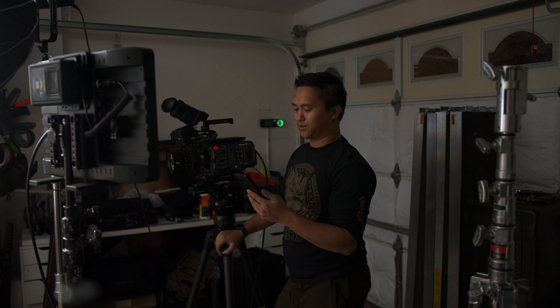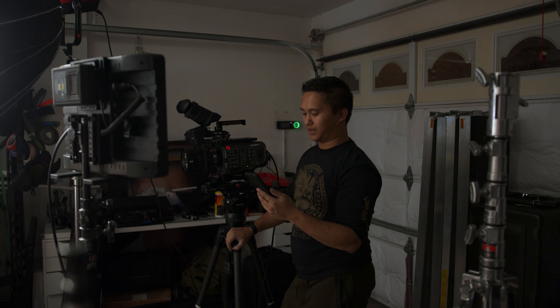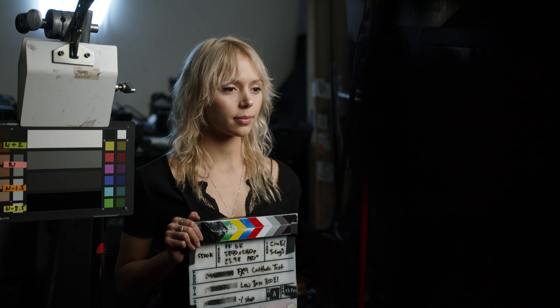How's it going guys, I'm Robert from Machado Visuals, and I want to give you some insight on testing your camera's latitude. A latitude test is simply seeing how a camera responds to various degrees of over and under exposure.